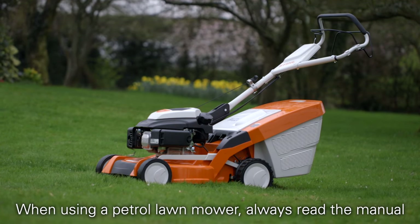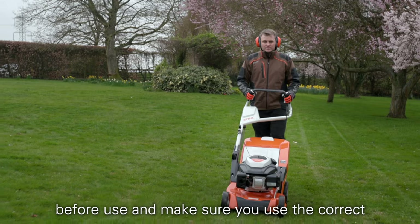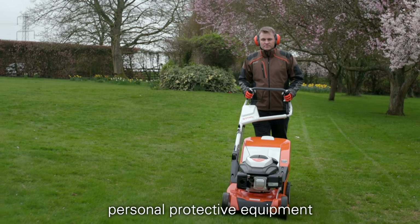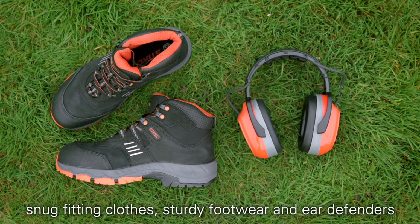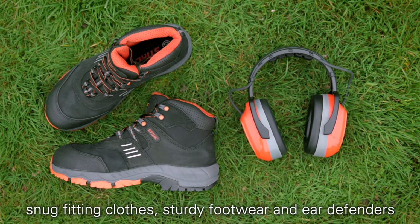When using a petrol lawn mower, always read the manual before use, and make sure you use the correct personal protective equipment. With our 6 Series mowers, you should be wearing snug fitting clothes, sturdy footwear and ear defenders.